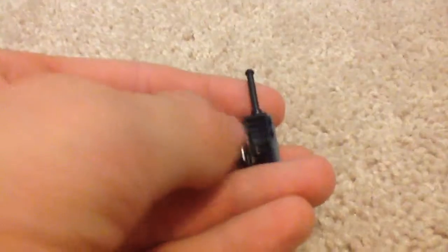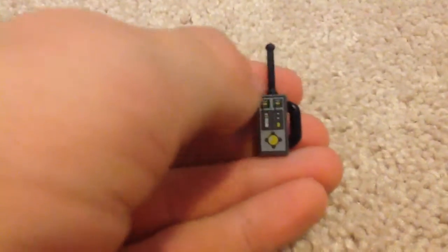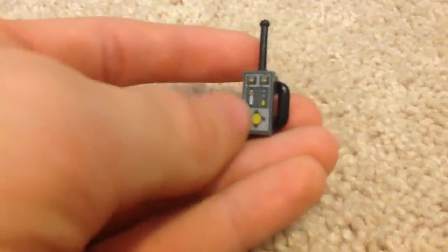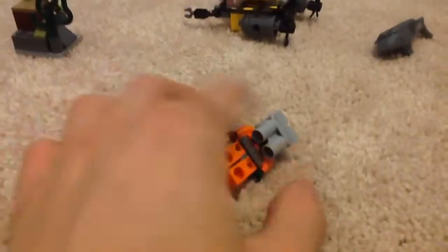Here's the walkie-talkie — I think it might be a new walkie-talkie mold, but I'm not sure. Let me know in the comments: is this a new walkie-talkie mold? This piece right here is printed — a printed 1x2 tile. You also get a crowbar. The helmet setup is similar to the 2011 LEGO space line, just a different color and visor.